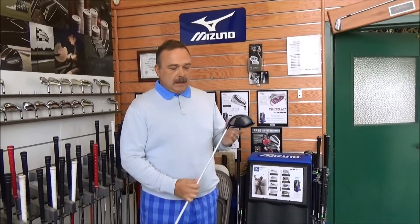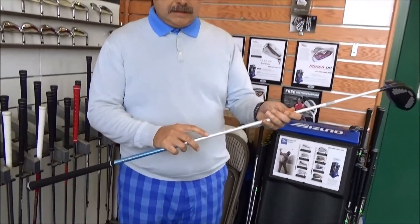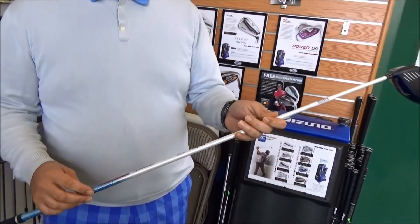The really unique thing about this is that we have a 440 head and we have a Matori Speeder shaft. It's going to be the VC 6.3 tour spec, and the stiff is going to be 67 grams.